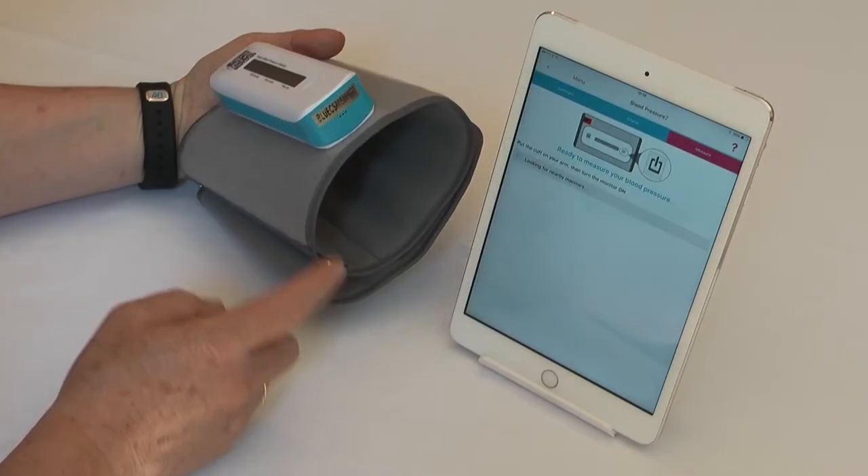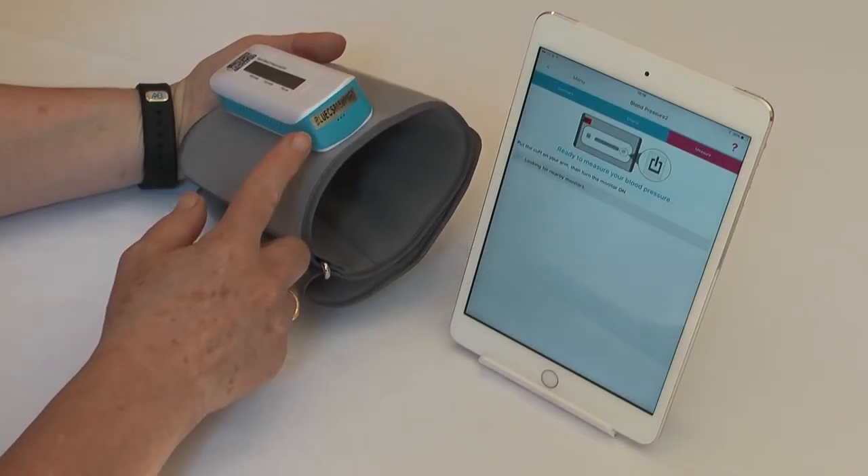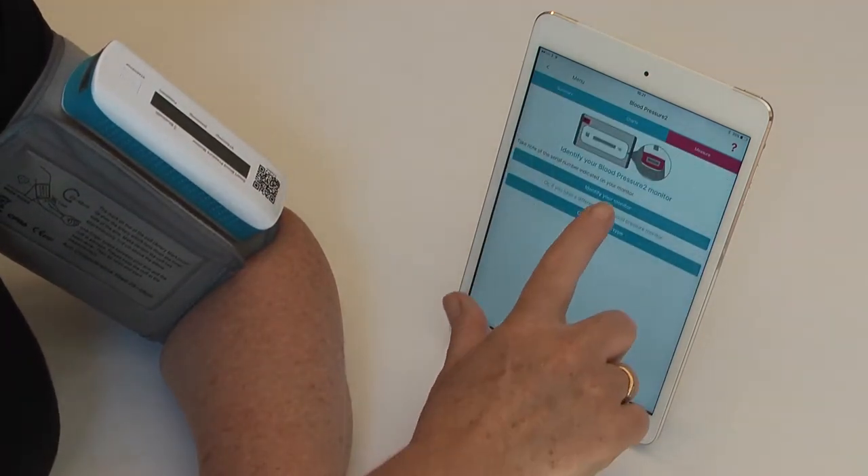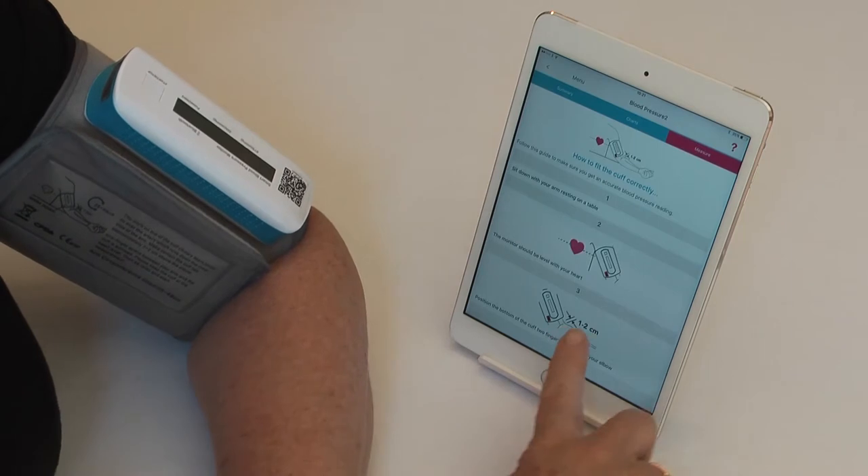You will find the serial number at one of the ends — take a note of that. Then upload your device; you cannot do it by the barcode. Then identify your monitor.